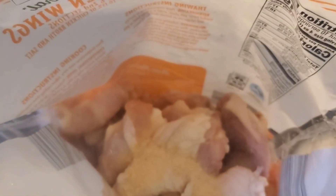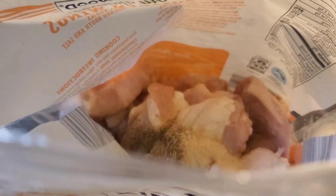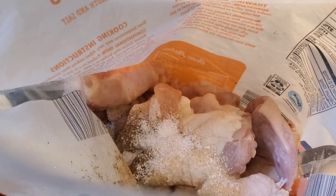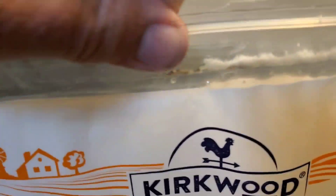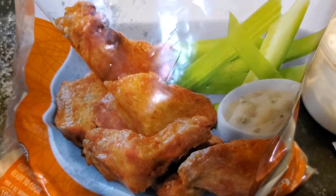First thing in here is gonna be some garlic. Next thing is some black pepper. And the last thing in here is some kosher salt. All you do now is close your bag back up, make sure it's good and sealed. We're gonna shake the heck out of this bag until all them seasonings evenly coat these enormous chicken wings.